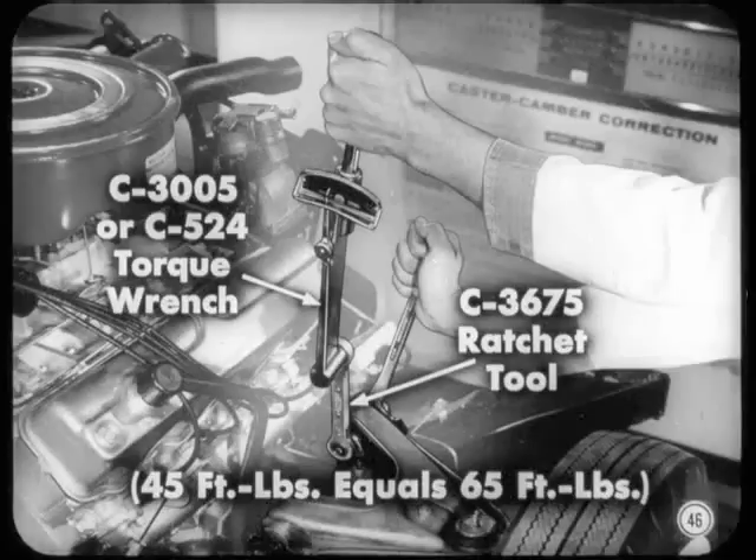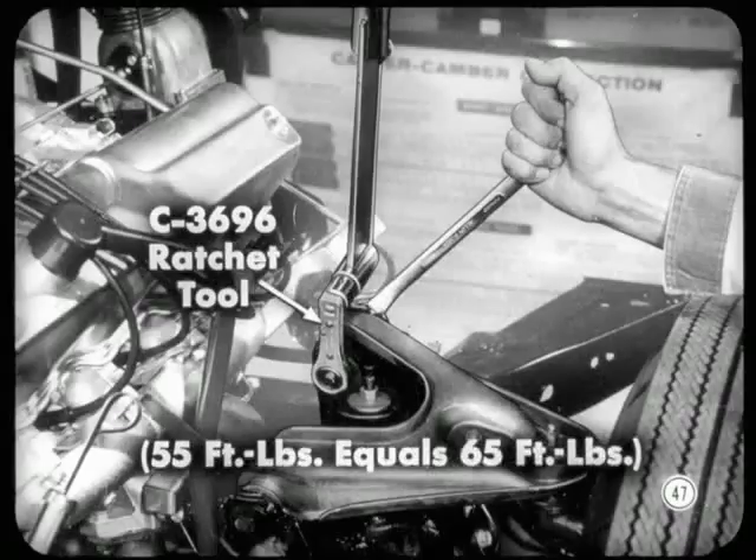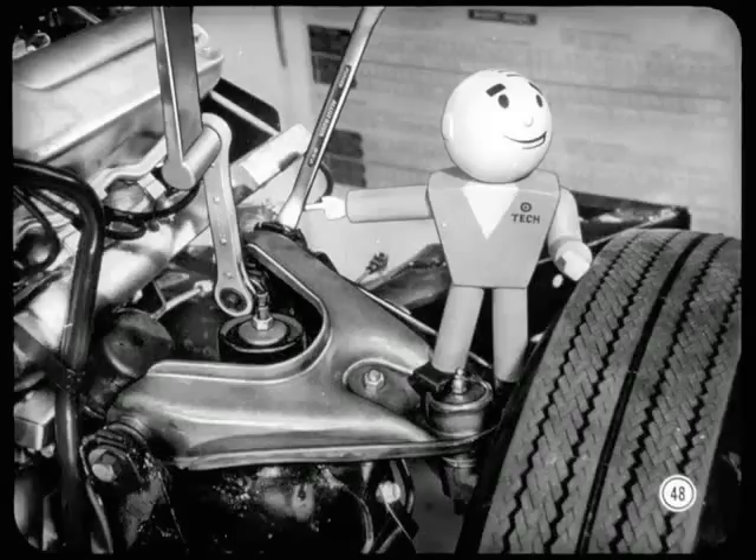On most models, it's impossible to put a torque wrench on the adjusting bolt nuts, so you'll have to use the C3005 or C524 torque wrench and this new C3675 ratchet tool. With that combination, a torque reading of 45 foot-pounds on the wrench will equal the specified 65 foot-pounds at the nut. On some Chryslers with many accessories, you'll have to use the shorter C3696 ratchet tool — in this case, tighten the lock nut to 55 foot-pounds to get 65 foot-pounds at the nut. Don't over-tighten those lock nuts, as that can damage the ratchet tool as well as the upper control arm brackets.